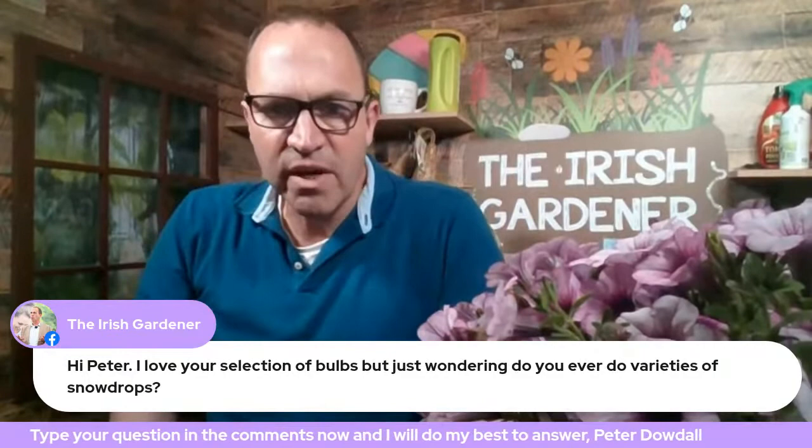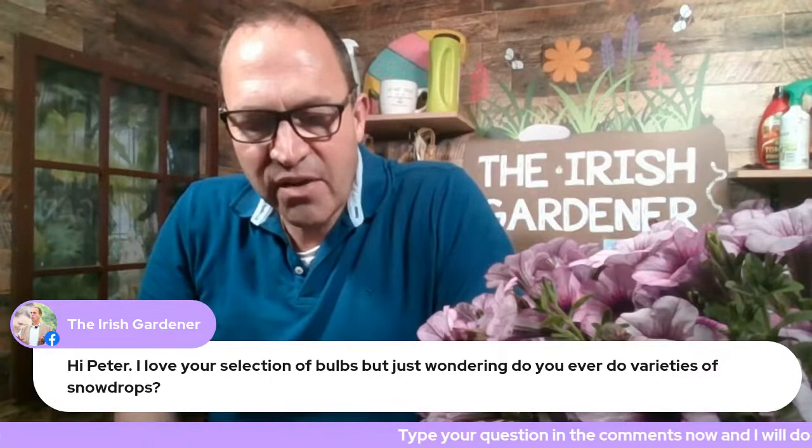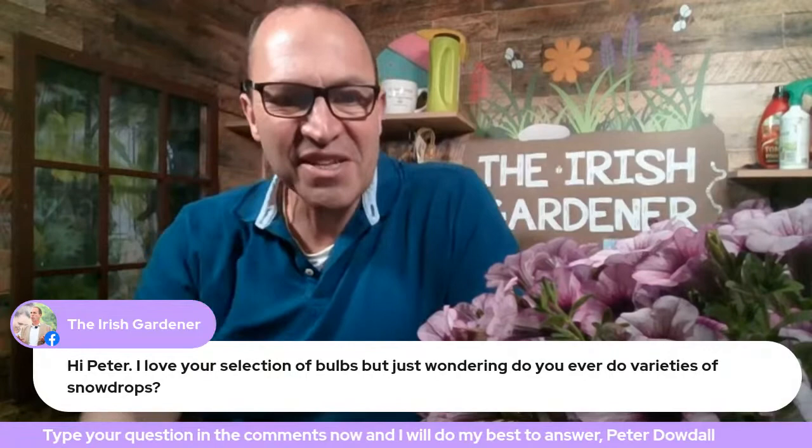Before I get to more questions, I want to chat with Coleman Power. He's an organic gardener, he has a book out which we chatted about last week, and he's a very powerful positive force of energy. He's up in his garden now in Kildare and I'm going to have a chat with him — hopefully the tech won't let me down.